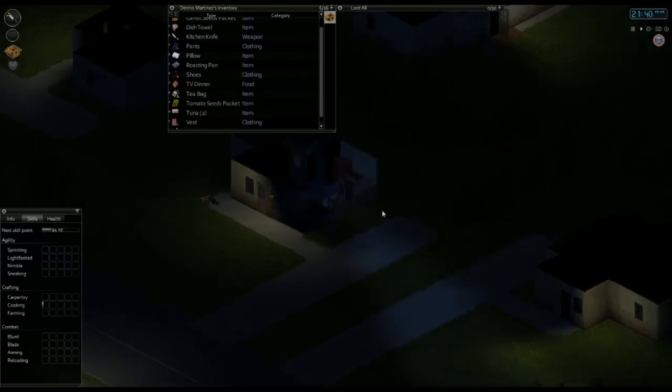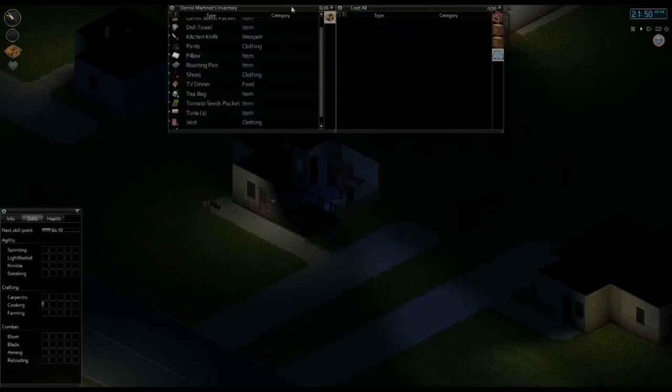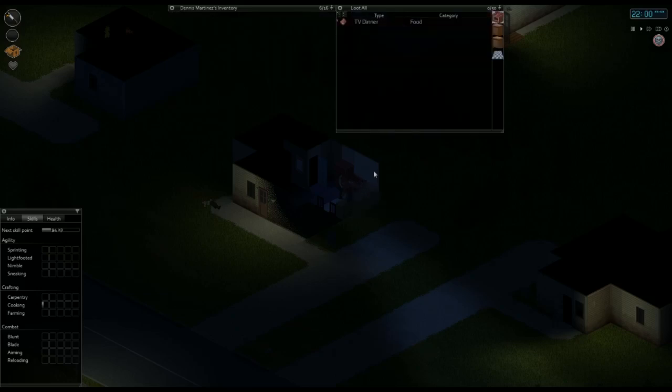You're going to walk over here to the oven or the range — however you call it — and click on that. You want to make sure it's selected in the top right, to make sure that's the container you're going to be dumping the product into. It's selected. You're going to drag and drop the TV dinner over there. Notice when the TV dinner is in there, there's no color behind it, so to get the color behind there, you're going to turn on the oven. Look at that — there's a little bit of red showing up behind the TV dinner, and that means it's cooking.